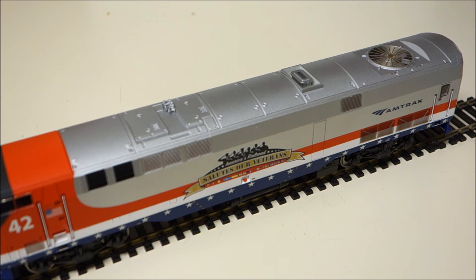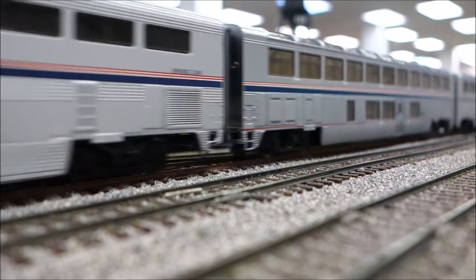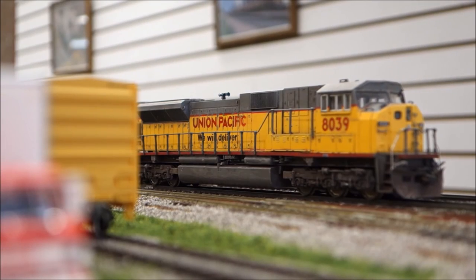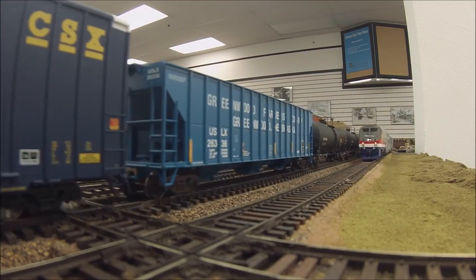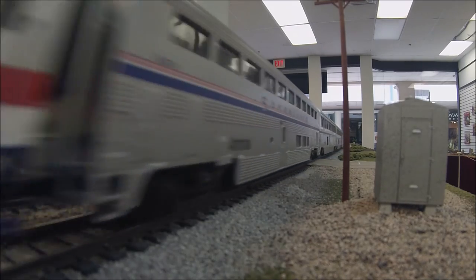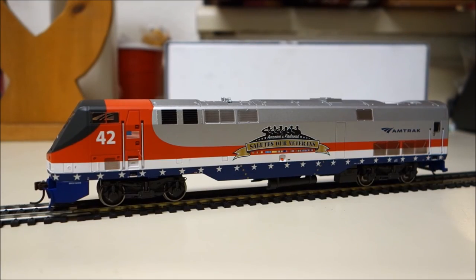Now let's take a look at this thing in action. And there you go, folks — the Amtrak Veterans Locomotive in HO scale as done by Athearn.